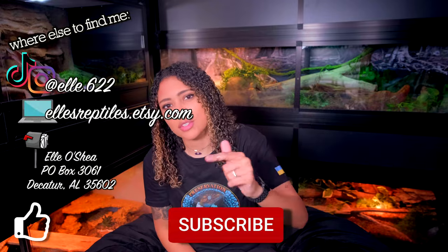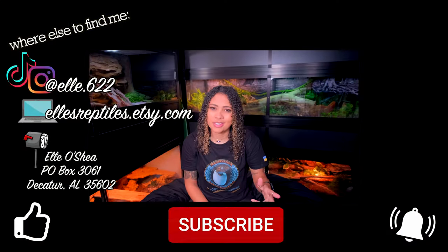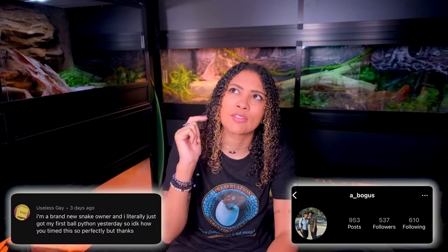That is all I have for this week's video! Hopefully you learned how to properly gut load your bugs — it's super important to always gut load to ensure you are feeding the most nutritious food source to your animals. If you haven't already, feel free to follow me on my socials and like, subscribe, and hit the bell for notifications every Sunday and some Wednesdays. Thank you so much for liking, following, subscribing, sharing, and commenting — you are the bee's knees. Have a fantastic day, bye!